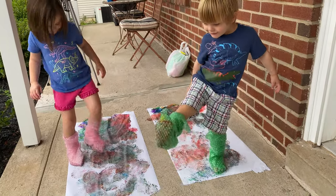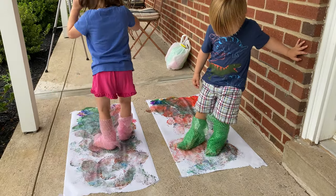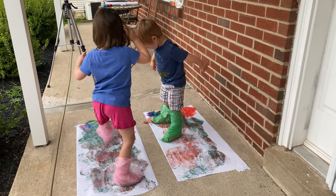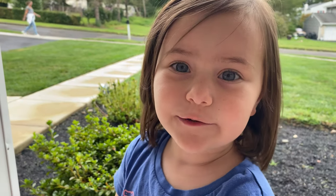Wow, are the bottom of your dinosaur feet all colorful now? Yeah. That's cool. Stomp, stomp. We love making pictures with our feet. Look at my colorful one.